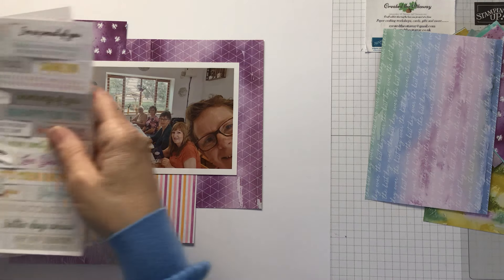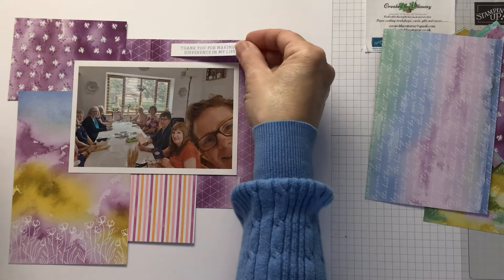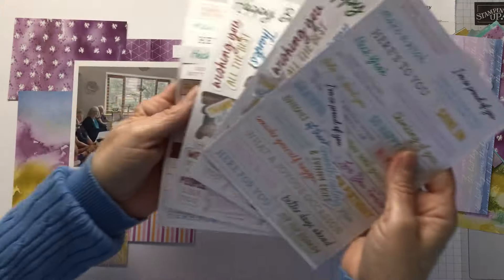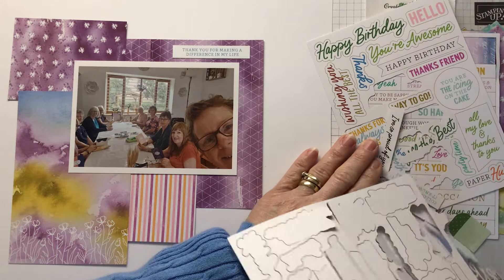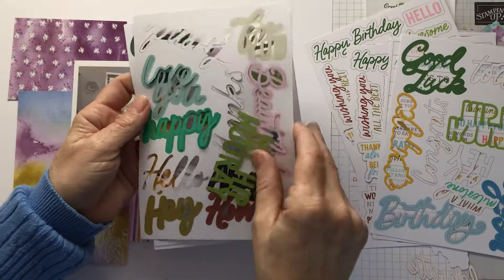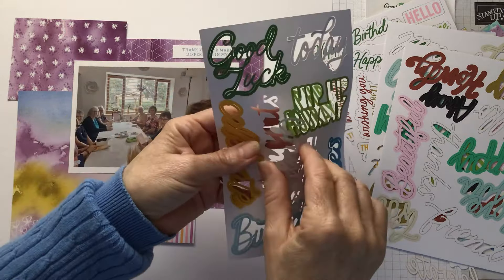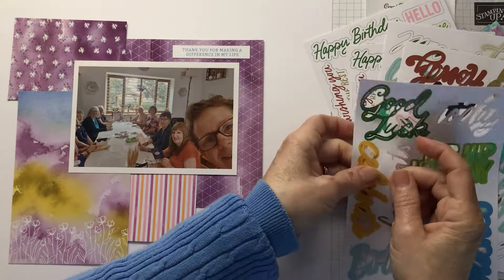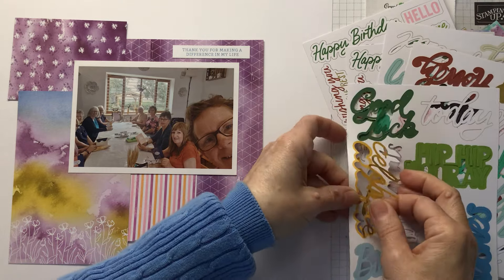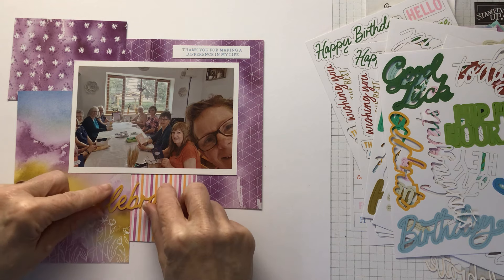Bringing my pack of die-cut sentiments. 'Thank you for making a difference in my life' — I'd really like that. Let's have a look — there's a 'celebrate' one. Because it is a celebration when we all get together. That goes really nice as well.